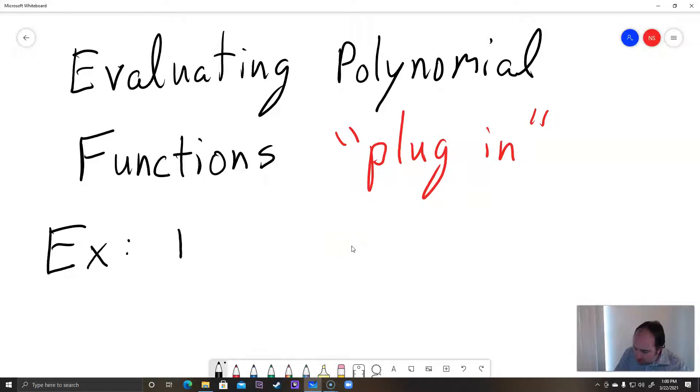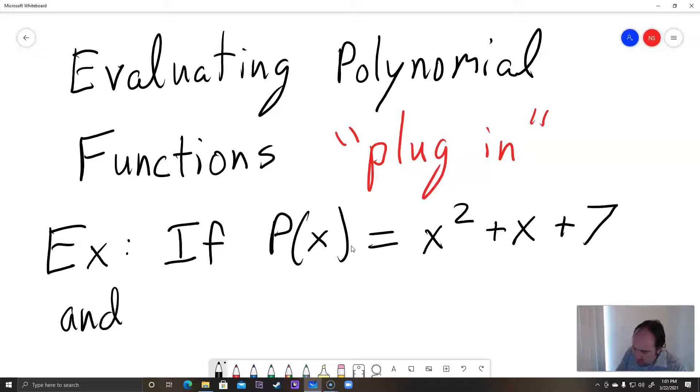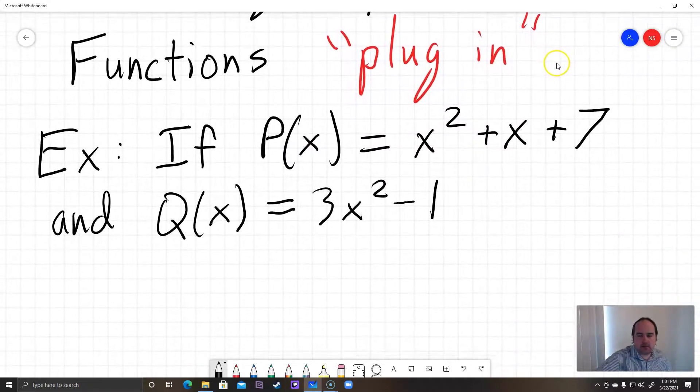So for our example, let's suppose that P(x) equals x squared plus x plus 7. That's our first polynomial. And Q(x) is equal to 3x squared minus 1. Then they want us to plug in, and I'm just going to be doing two brief examples here.